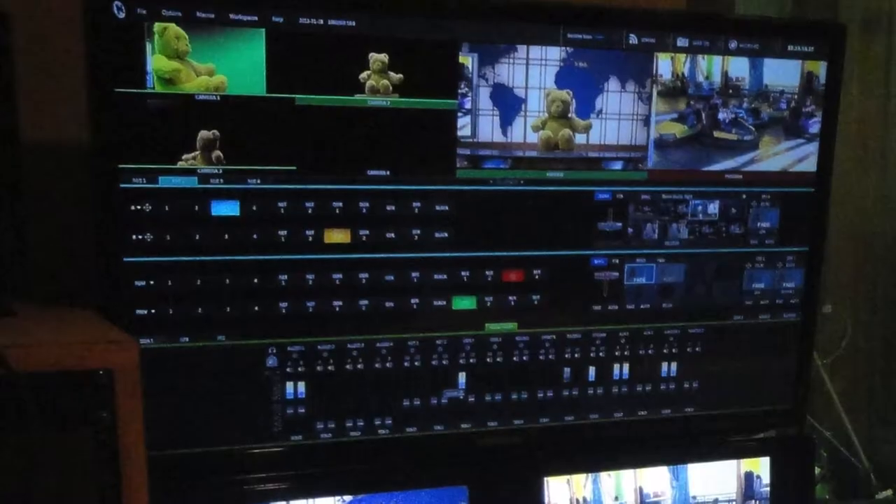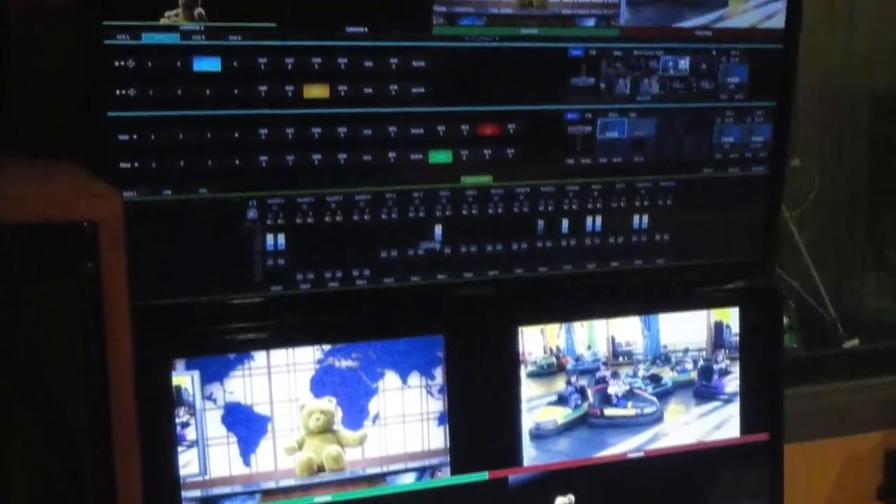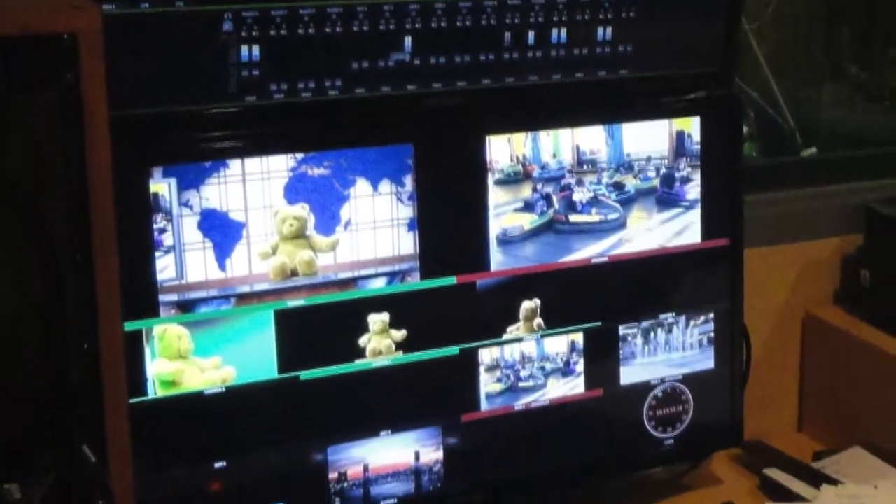Then go through our basic control room class. You'll learn how to work behind the scenes in both Studio A and B, and be certified for both at the conclusion of that class.